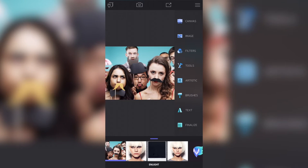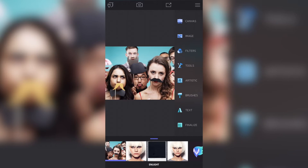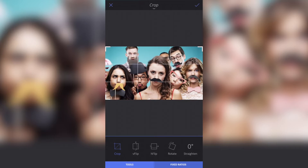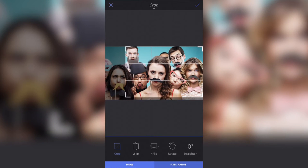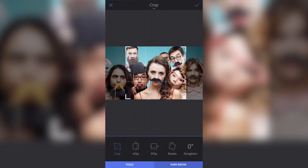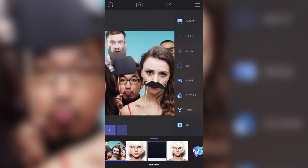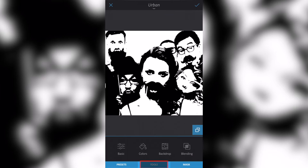I'm going to tap the screen to open my tools, then go to Canvas and crop this image down. I want to remove the ladies on the left-hand side and the person on the right, just to make the subject bigger so we can better see what's happening in the tutorial. I'll close the canvas down and go to Artistic, then Urban.